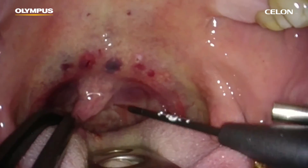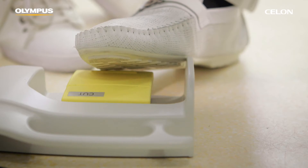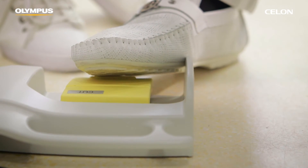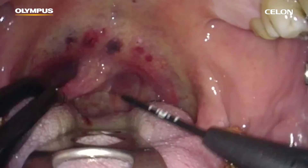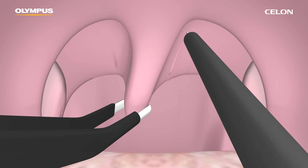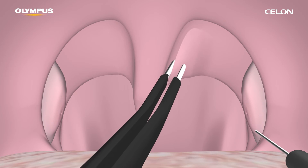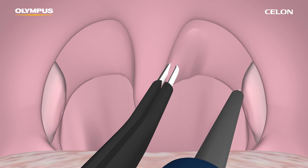First, take hold of the uvula with the forceps, which also serve as a return electrode. Second, activate the foot switch. Now the incision can start to be made with the cutting electrode. It is recommended that the resection of excessive mucous membrane is performed as a rounded shape on both sides of the uvula.